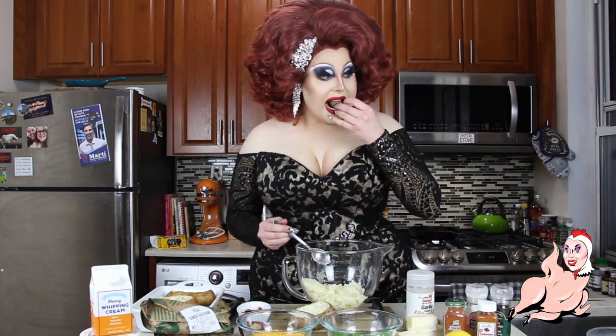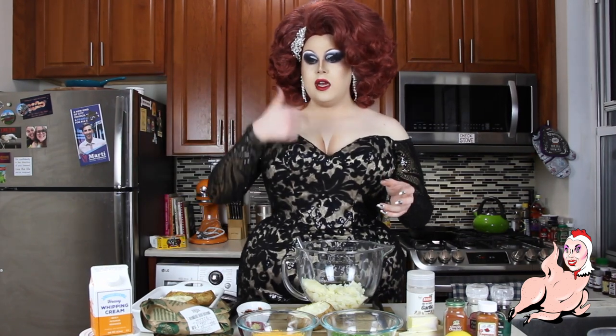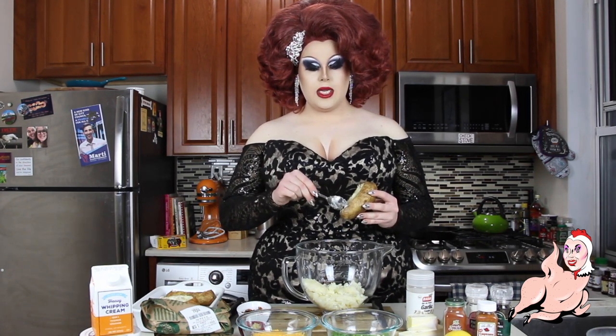I cut out the top of the potato and then I gutted it like a fish. We salted this skin — don't let it go to waste. Full of nutrients, potato skin. I was going to throw that away but I ate it. You want to leave about an eighth of an inch of potato left inside the skin for stability.